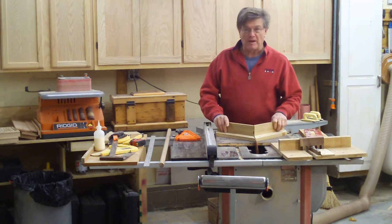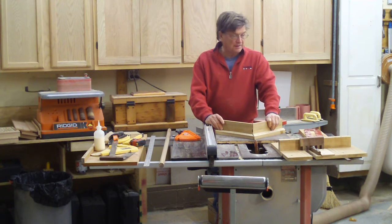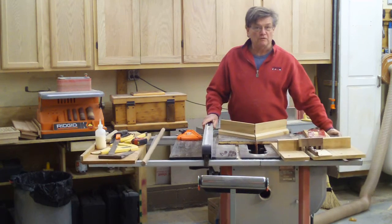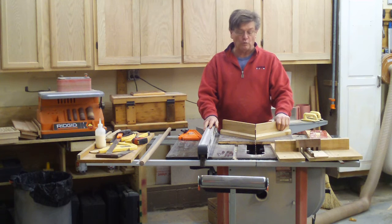A lot of it has to do with your budget and the space you have. This is a two-stall garage, so I'm kind of limited in space. I would suggest that anything you buy be on casters so you can move it around. Now if you have a nice big dedicated building, that would be really nice — you could have fixed tools.